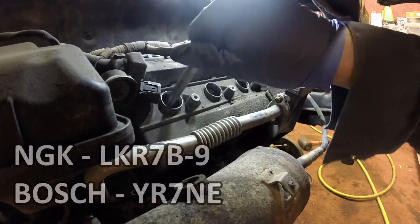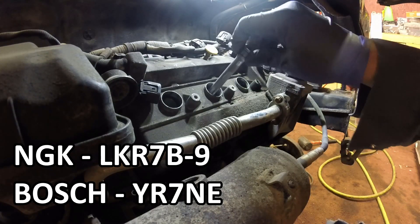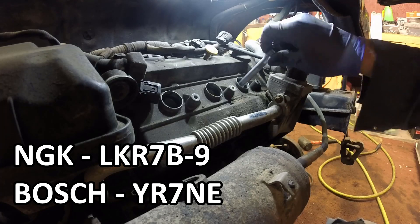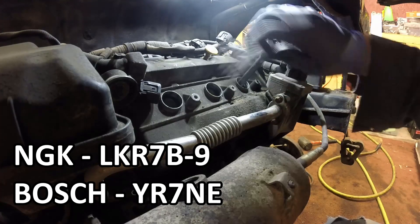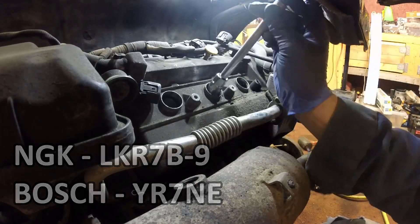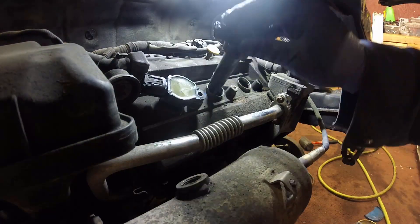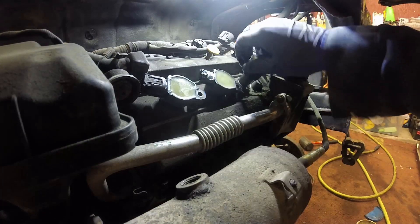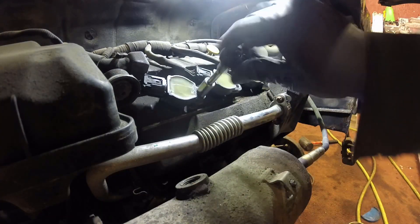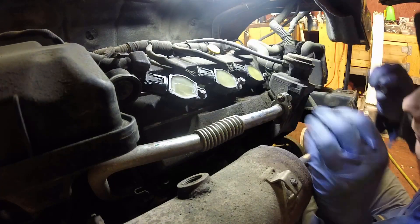I'm reinstalling some NGK plugs — they've always been a favorite brand of mine, so I use them in all my vehicles. I've got a couple of part numbers up on the screen so you can order some decent spark plugs. I'm just snugging them all down, then reinstalling the coil packs. I applied a little bit of dielectric grease to the threads of the spark plugs and a little bit of grease on the hardware to hold the coil packs down as well. They're all plugged back in and I'm just snugging that hardware down.